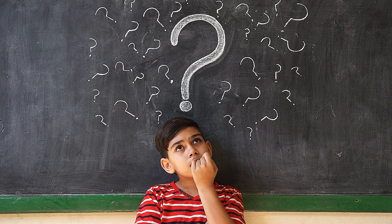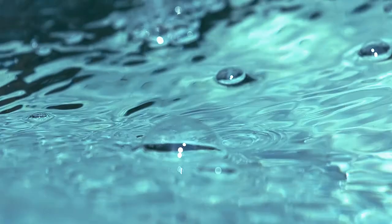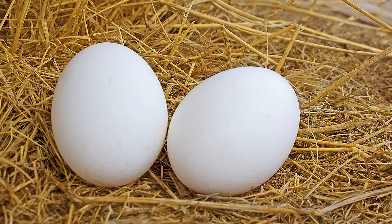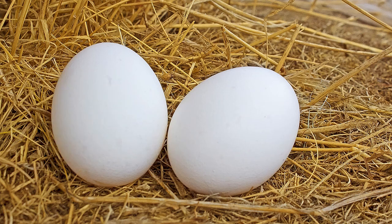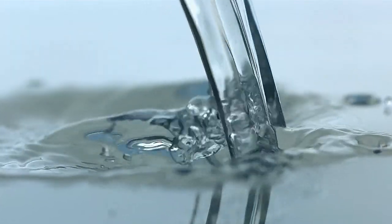Ever wonder why it is easier to float in salt water rather than fresh water? We will be answering that question using an egg in this video. Does an egg sink or float? Perhaps the answer depends on the liquid that it is in. You may be surprised by the results.